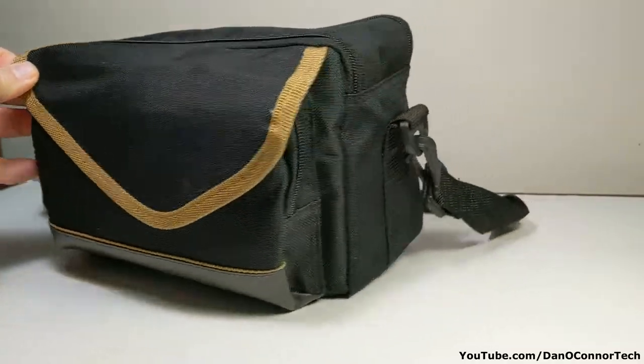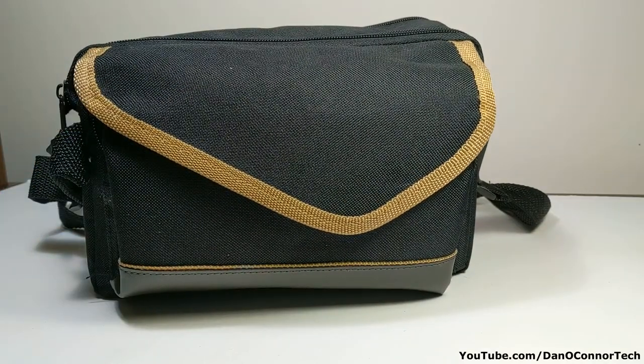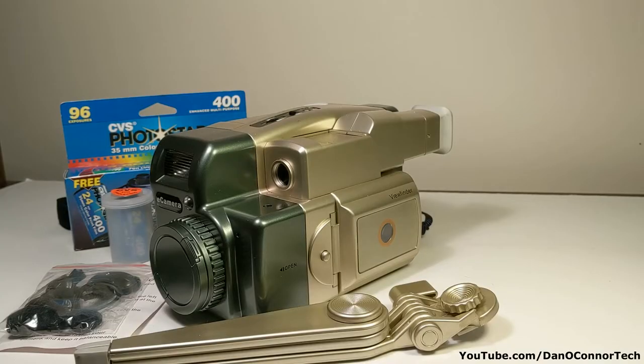Here's a bag I picked up from Goodwill recently. It's obviously a camera bag. Let's take the contents out and look at it. It looks like a video camera, but it's not — it's a 35 millimeter camera.